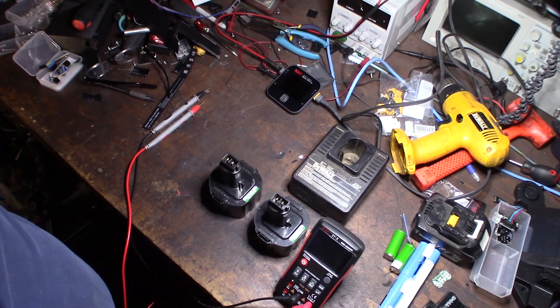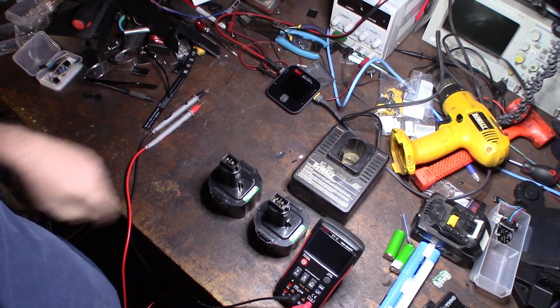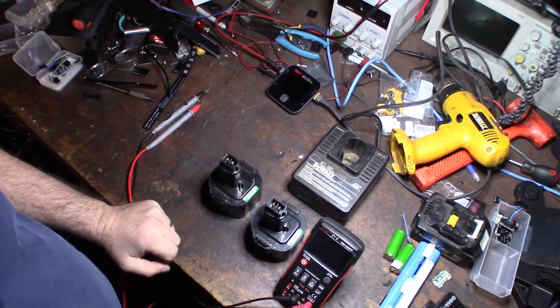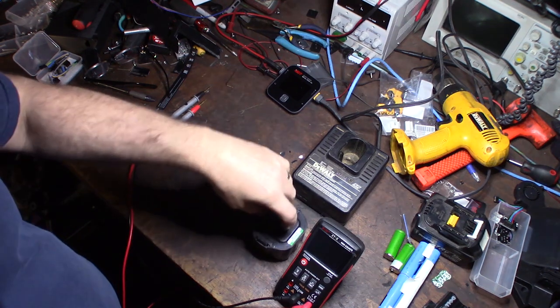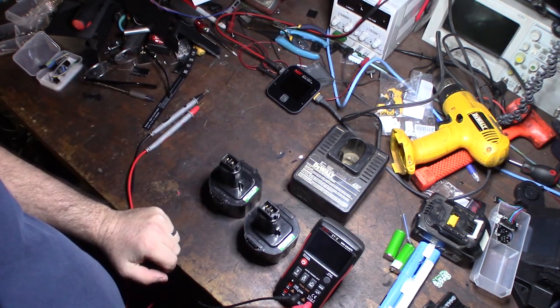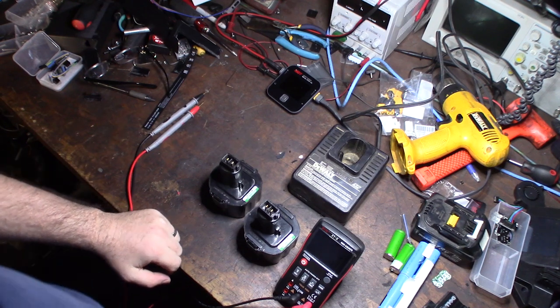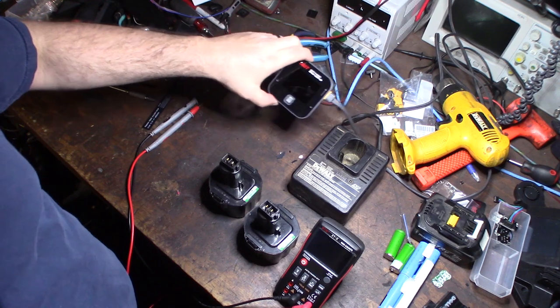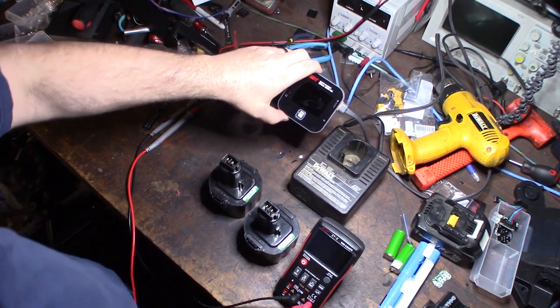Hey guys, what's up. A few years ago I made a battery rejuvenation recovery video and it was pretty popular. It's been a couple years and I want to rejuvenate these batteries again. I'm going to do a couple different methods — the method with the battery charger and also a heavy deep discharge with this new charger I got.